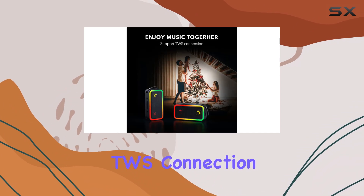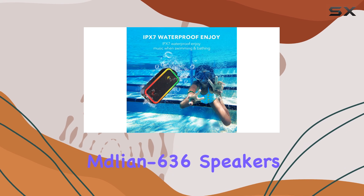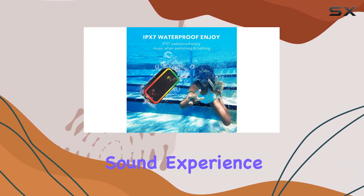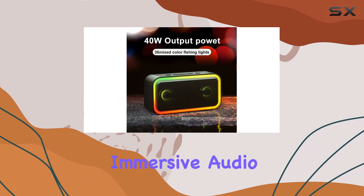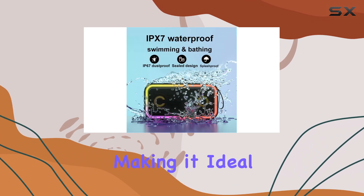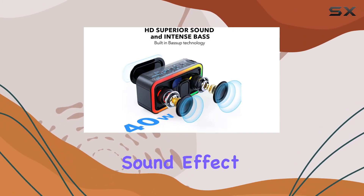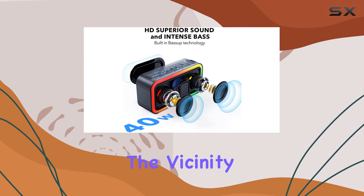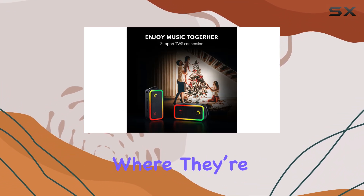Another great feature is the TWS connection, allowing you to pair two Medlion 636 speakers for an enhanced stereo surround sound experience. This means you can fill a larger space with rich, immersive audio, making it ideal for gatherings or outdoor events. The 360-degree stereo surround sound effect ensures that everyone in the vicinity can enjoy the same high-quality audio, no matter where they're standing.